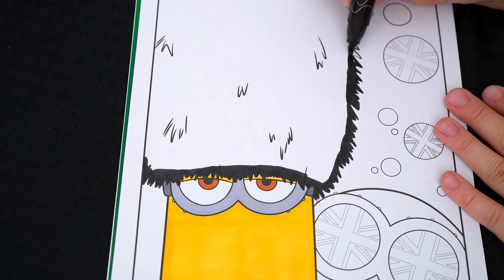Next, let's color in these bubbles in the background red, blue, and white. And let's color in the rest of the background a lighter blue.